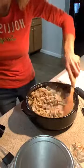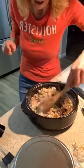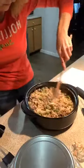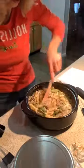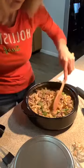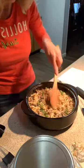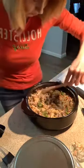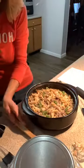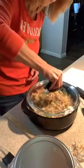So I'm gonna stir this really good and then we're gonna let this sit. As you can tell, it's still really juicy. Make sure and get it all mixed really good. So what's everybody having for dinner tonight? It's really easy — you could do it in a skillet on the stove if you don't have a microwave dish.